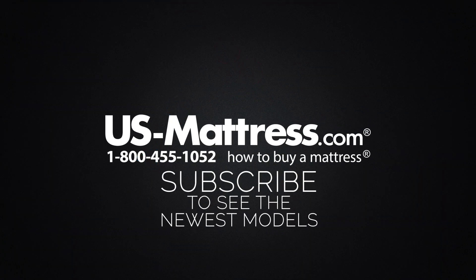We hope you found this video helpful, but if you have any questions, please feel free to reach out to us at 1-800-455-1052, or you can leave us a message on this video. We'd love to hear from you. Or if you'd like, during normal business hours, you can speak with a member of our chat team.